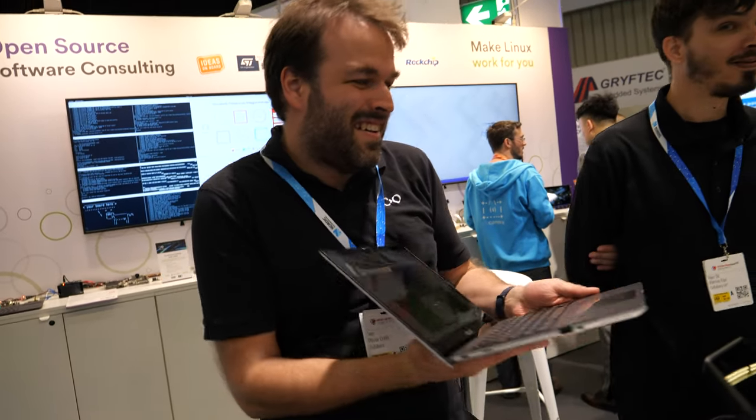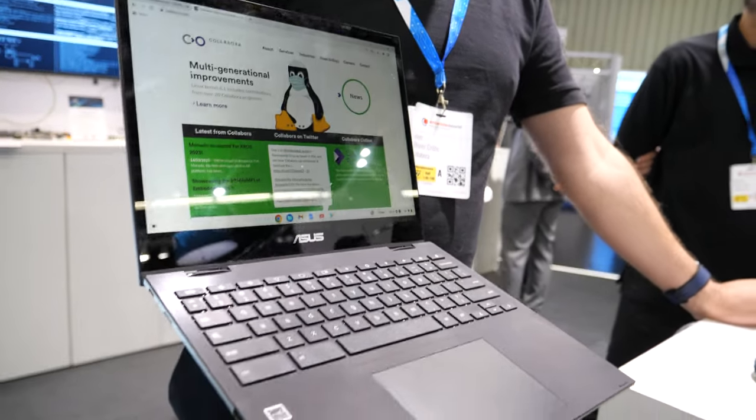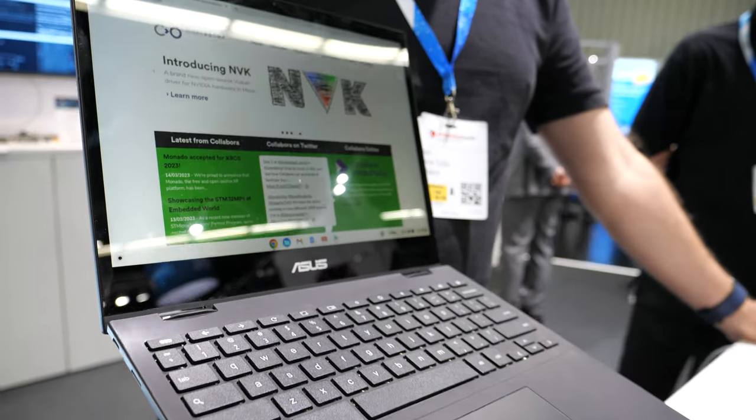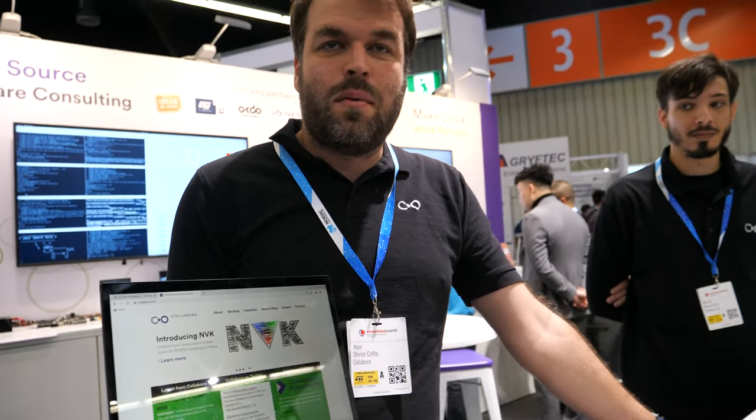I'm Olivier Greit, the Multimedia Lead here at Collabora. I can show you this is a product that we've contributed to. It's a MediaTek-based Chromebook and we've done quite a bit of work around bringing upstream Linux support for various IP blocks that are found in ARM.